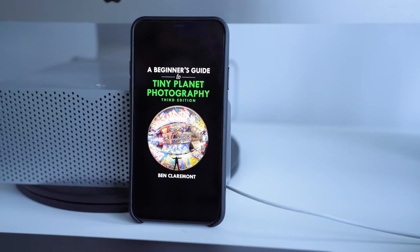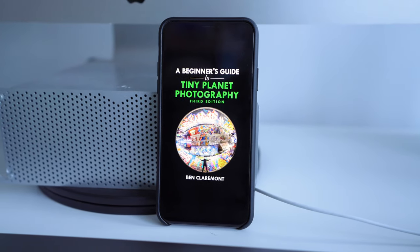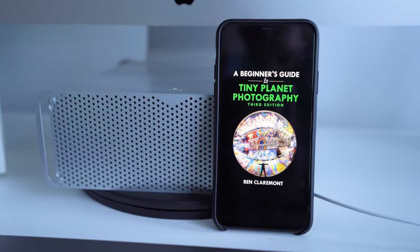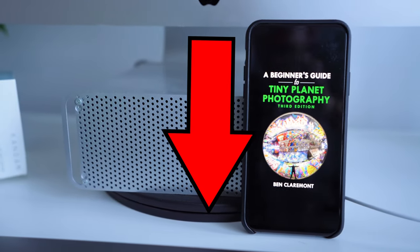If you have any questions about printing on canvases let me know down in the comments. And in case you missed it in my previous video — if you want to learn how to make tiny planet photos like these, I'm now giving away my ebook, A Beginner's Guide to Tiny Planet Photography, completely free. It used to be a paid product, now it's free — you can download it via the link in the description. Subscribe and I'll see you next time.